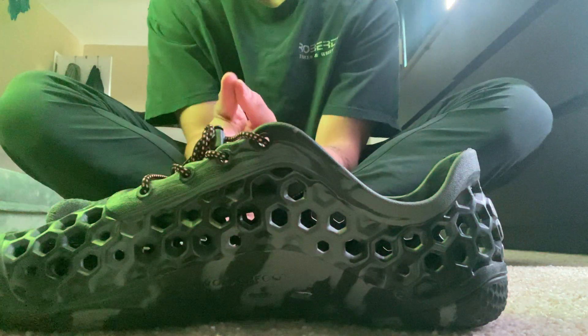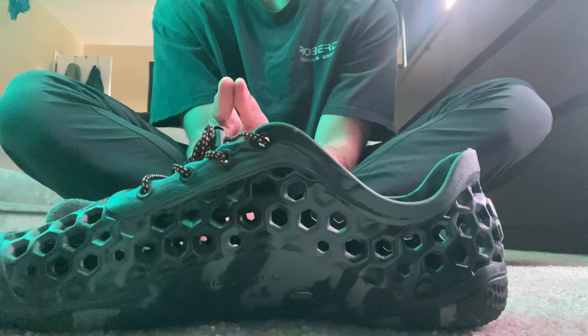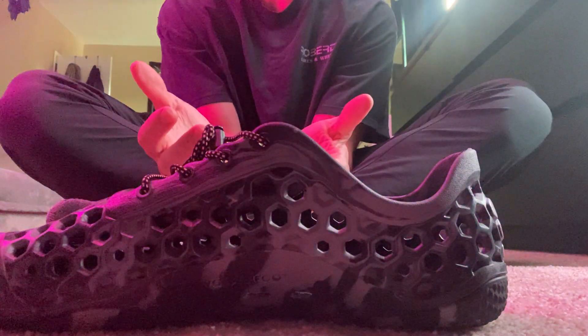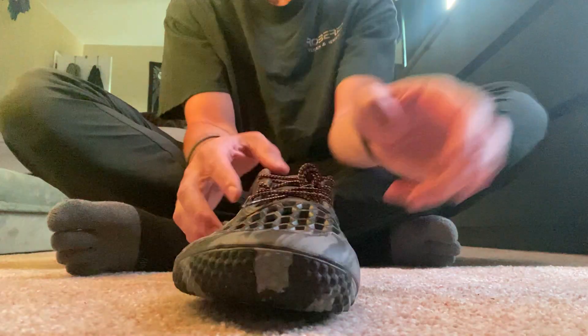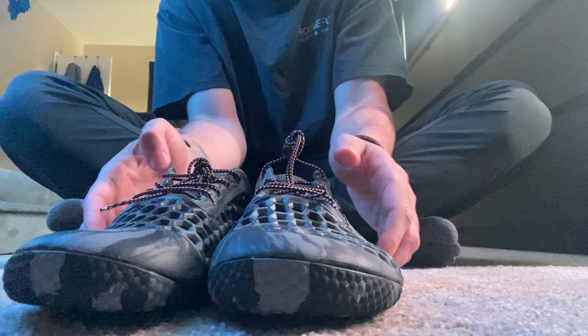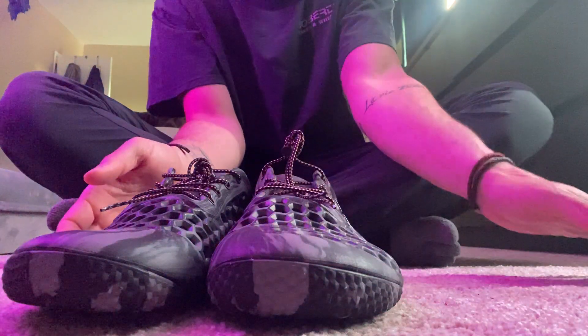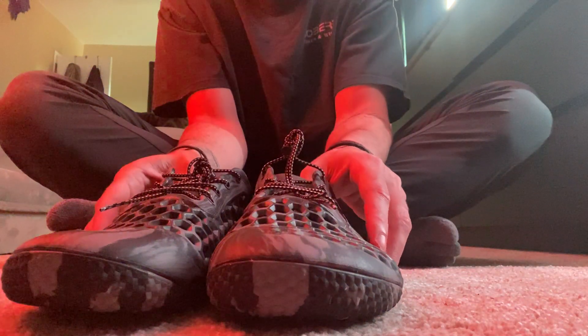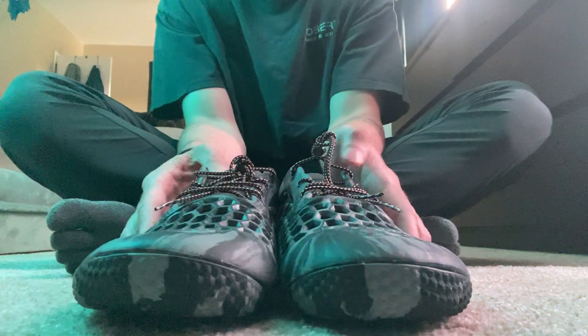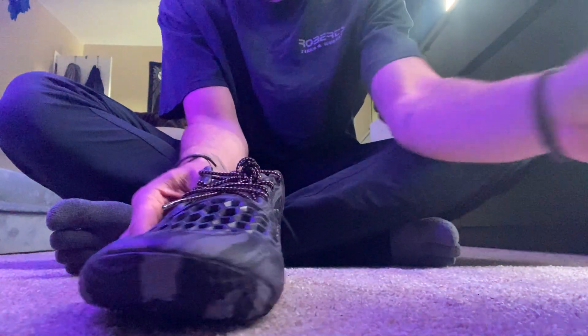I've been wearing it with or without socks — it's just as comfortable either way. I've also worn it to the gym, not doing anything crazy, but they're good for a standard lifting day or maybe a short jog. I probably wouldn't run in these, but they've been great for everything else.